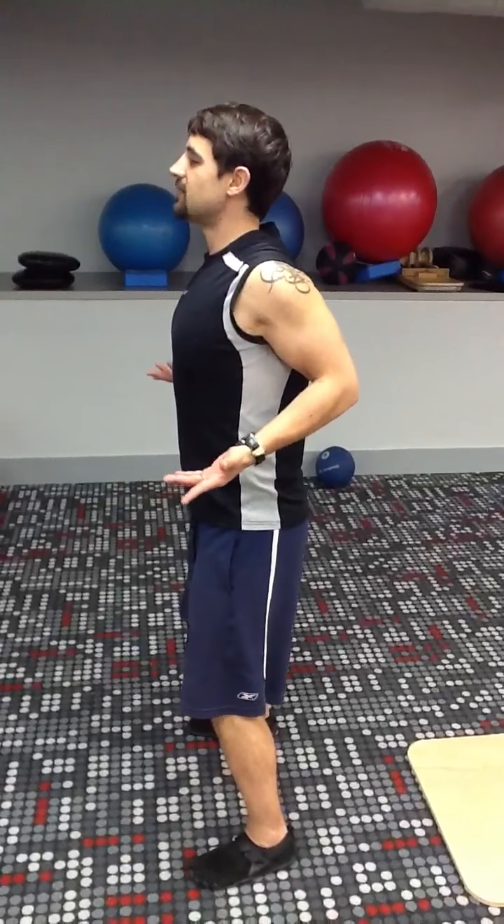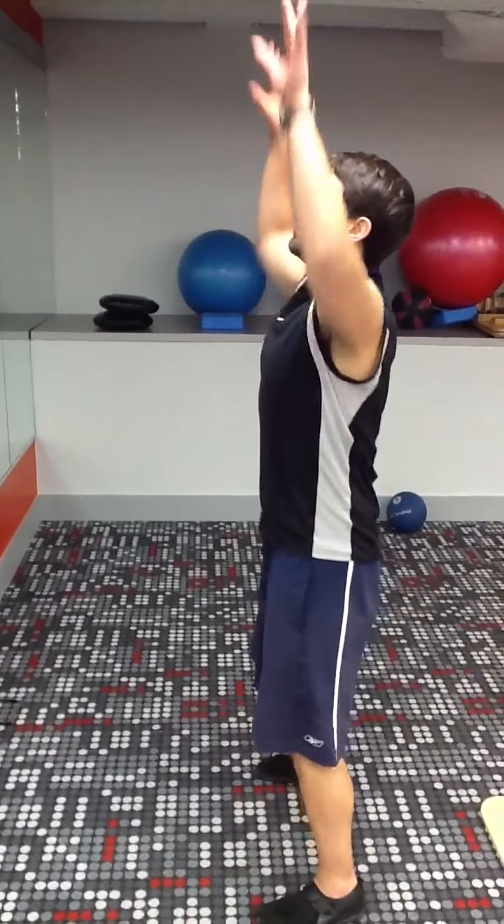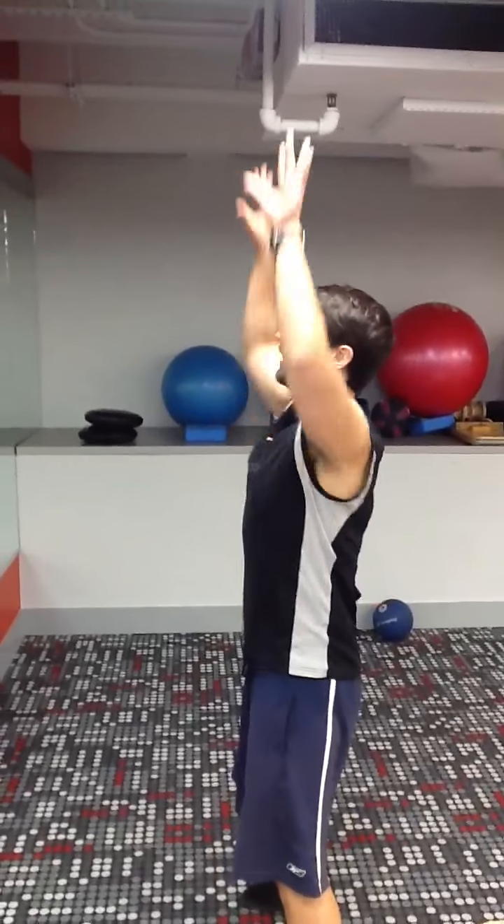Next, you want to isolate the scaps and think about sending motion through them. The scaps come together, separate, together, separate. Up, down, up, down. That's your basic range of the scaps.